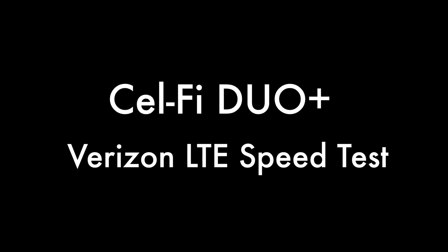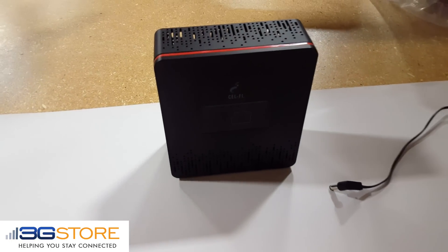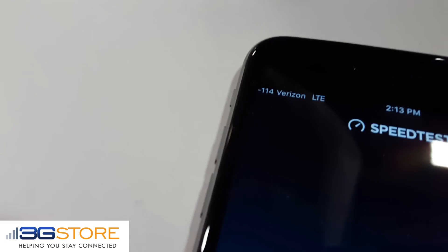Hello, this is Kevin with 3G Store, and today we're going to take a look at the new CellFi Duo Plus for Verizon LTE, and we're going to run a real speed test here using a phone located in our warehouse.